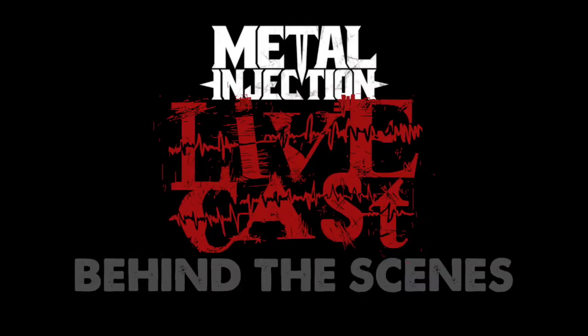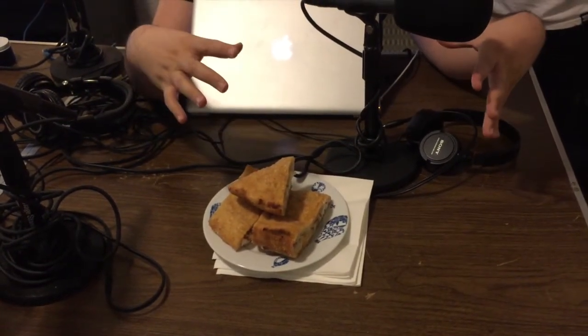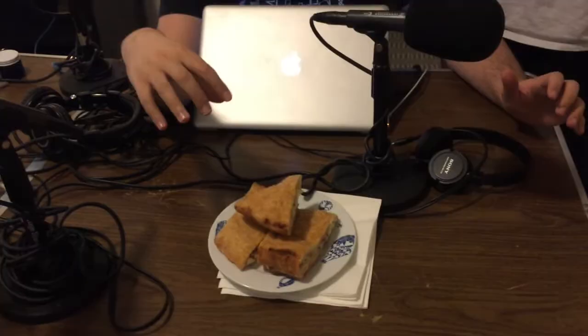Rob, explain what this is. This is basically a deep-fried pizza, cut up to look like an empanada. Why are you — I want it to look like it's your mouth talking. Oh okay. It smells really good. Is that yours? Do you really want me breathing on your piece? I don't care, you're my friend.